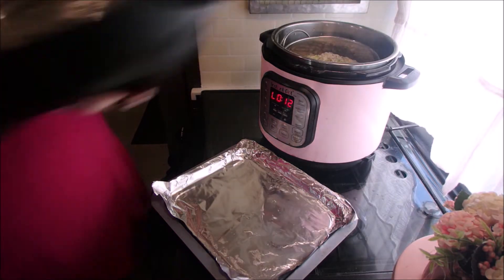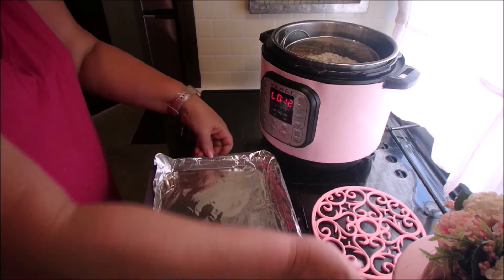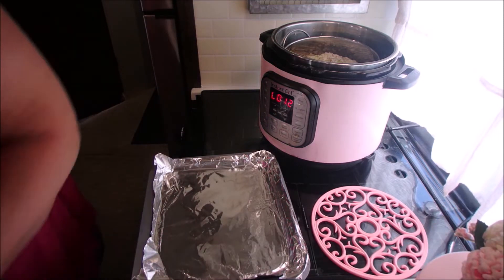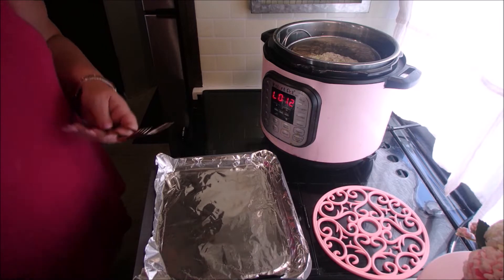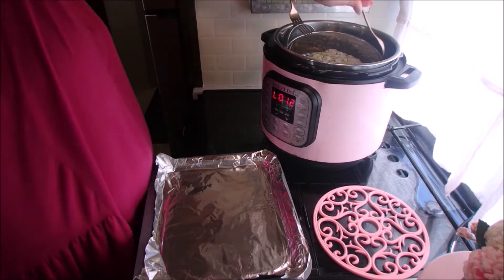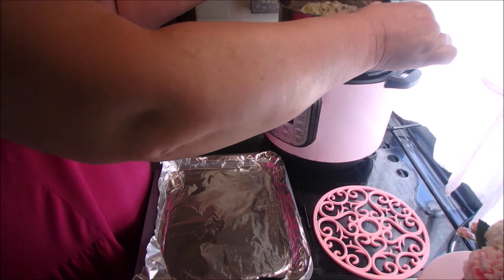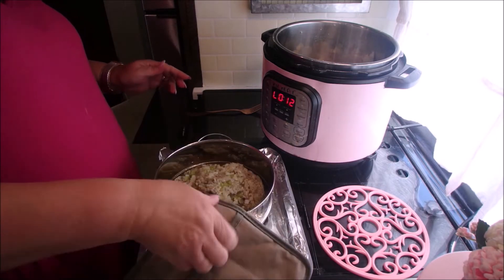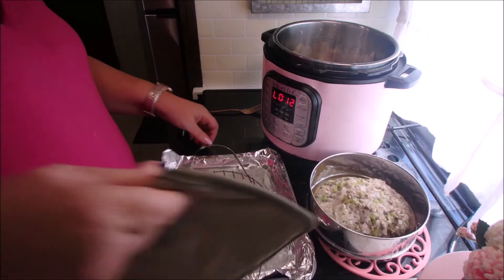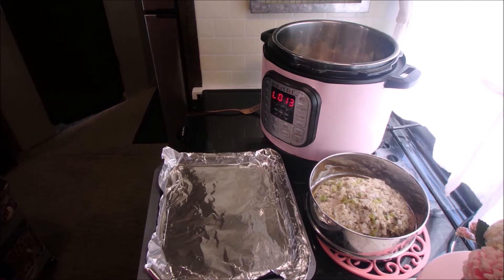After that you release any remaining pressure. You're going to take the meatloaf out and put it on a baking sheet — I forgot to film this part — and put the topping on it, which is ketchup, mustard, and brown sugar. Ingredients are at the end of the clip and on the website. I did remember after, so I took it out, put that on, and popped it back in the oven. We're going to set that on broil and then work on our potatoes.